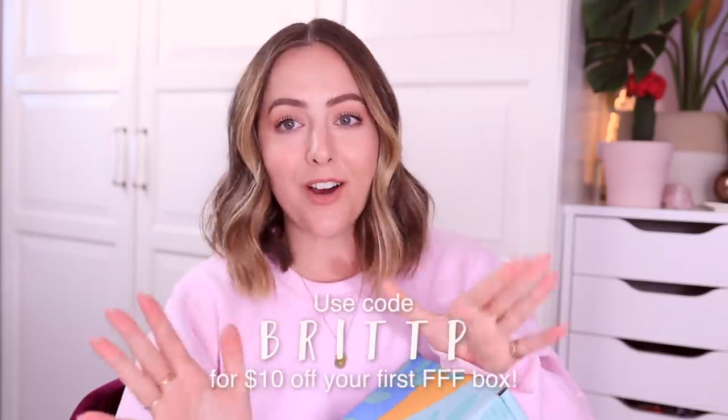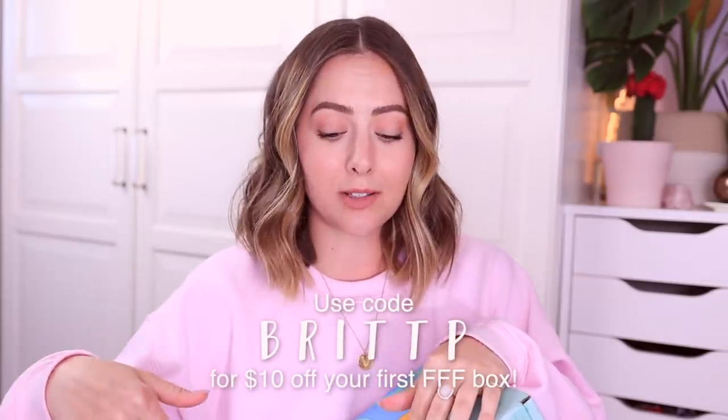I am partnering with FabFitFun again — I've partnered with them for a few years now. They're my favorite subscription box service. If you're unfamiliar, they are a seasonal subscription box service that comes four times a year. Each box contains full-sized beauty, wellness, fitness, and health products, and each box is valued at over $200. You can use my code BRITTP to get $10 off your first box.